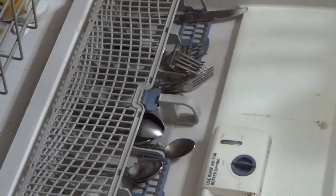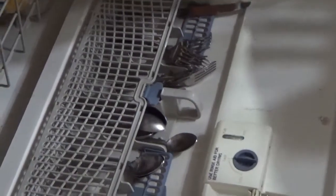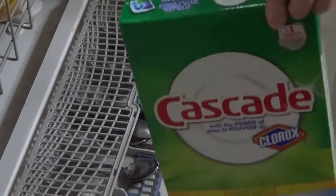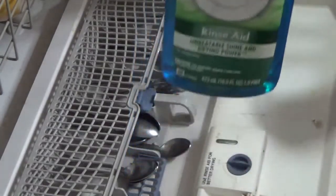I use powdered Cascade to do my dishes with. I find it works better than the generic brands. I also use any kind of rinse aid — and for this I can use generics — any kind of rinse aid helps.